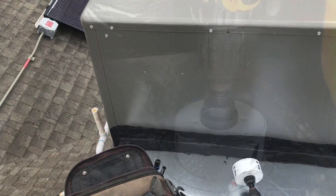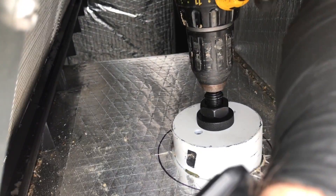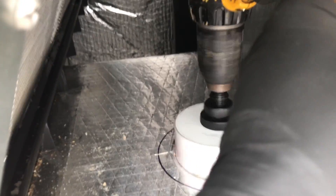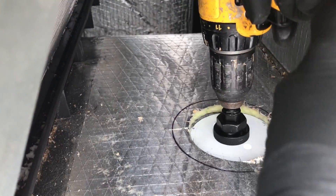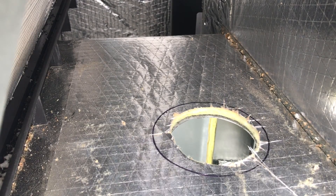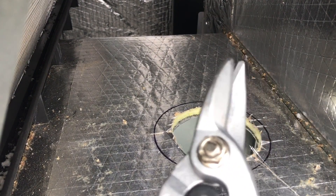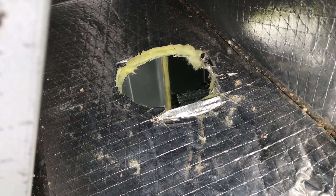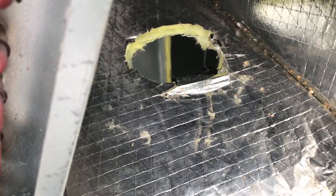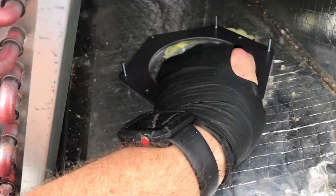Here we go — we got our hole. Now I need to make it a little bit bigger. That's the old-fashioned way. Alright, we have a hole.